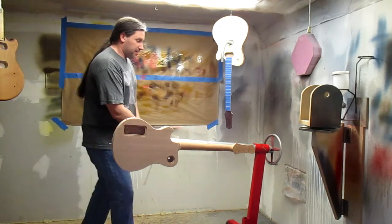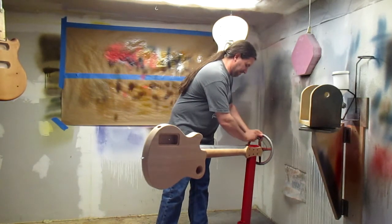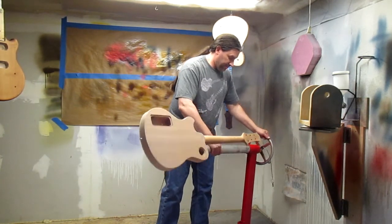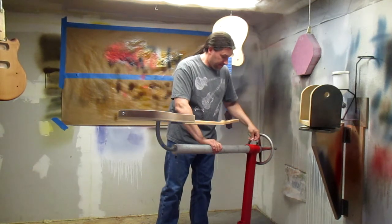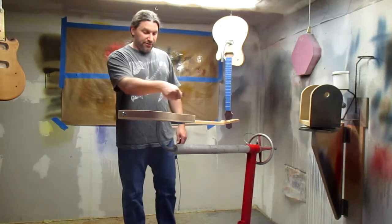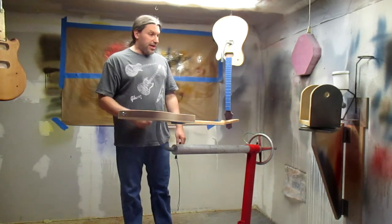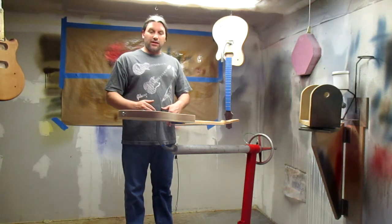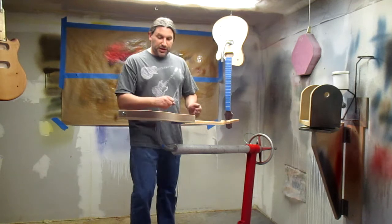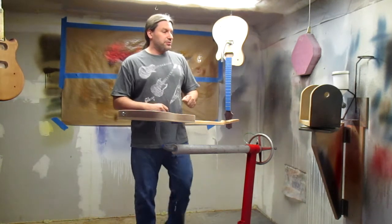Or you can pull this pin out, rotate again, and now you have nice access to your guitar. Then once again, when you're ready to take it off the armature, you just pop this clevis pin out, pull the whole unit out — you've got the nice handle here — hang it up and go to the next one.